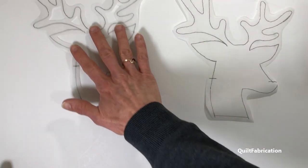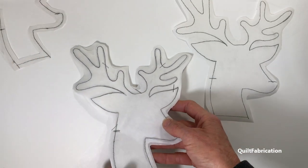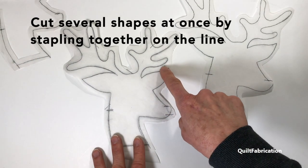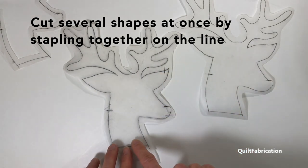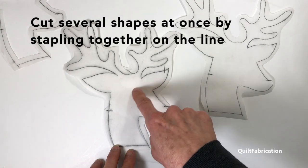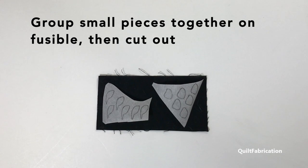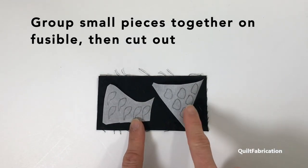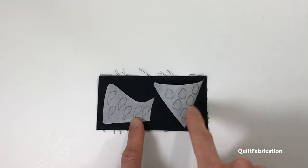If you have a whole bunch of the same appliques to cut out, here's a sneaky little trick: staple right along the drawn lines so that they get held together, and then cut out all at once, a quarter inch around. That will speed up the process. If you have small pieces that don't need any interiors cut out, grip them together all on one piece, then fuse that down and trim them out.